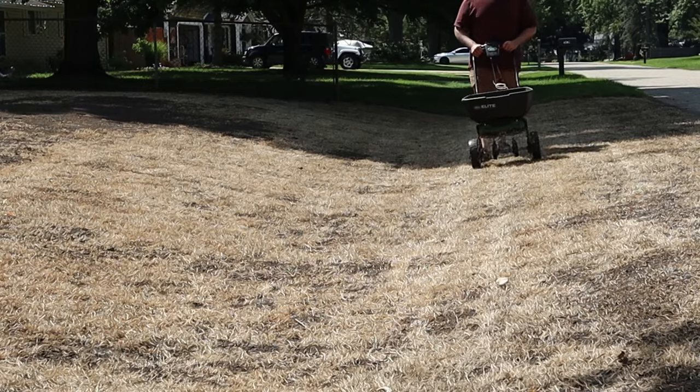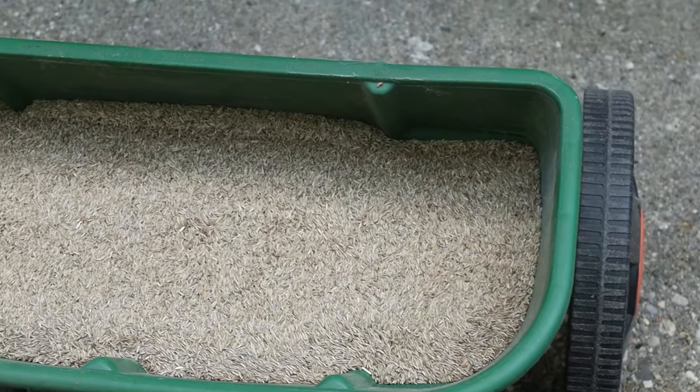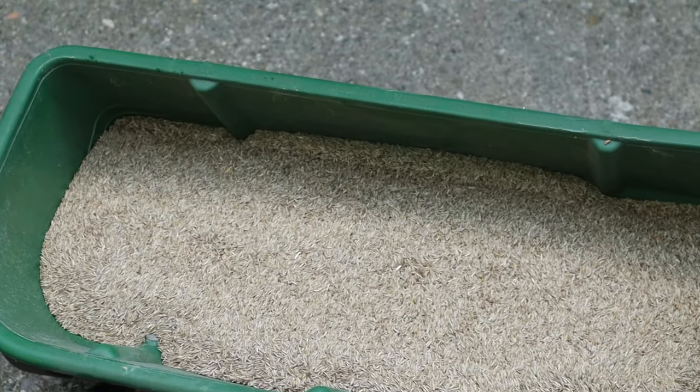Today's the day we're going to do the first mow, and one of the biggest questions that comes after you get that seed down and start to see it growing is: when should I do my first mow? That's going to depend on a lot of things, like your grass type and what your desired height of cut is.